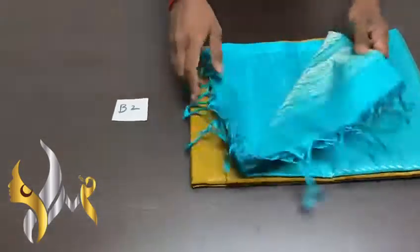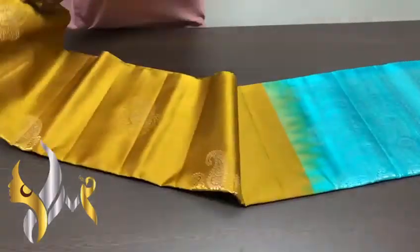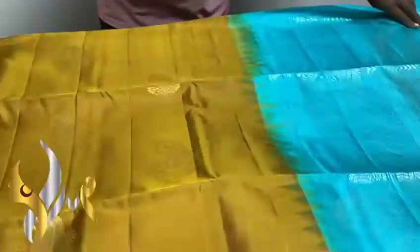Pure Kanjivaram Soft Silk Satin Double Barker, Borderless Collection. With contrast pallu and blouse pieces, we have beautiful combinations here. A very different shade of green — light brown mixed with green.